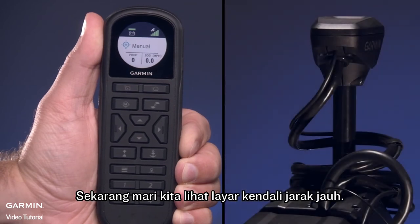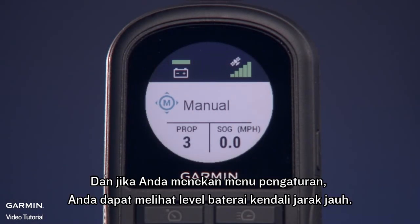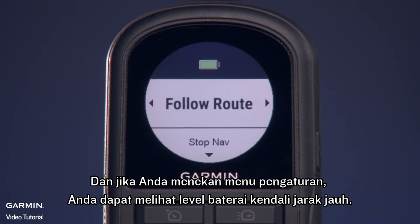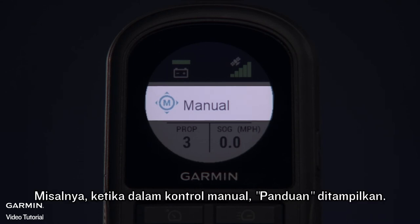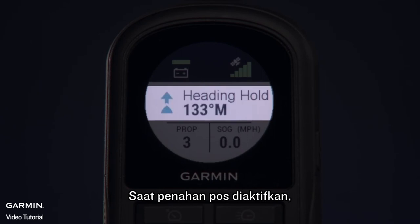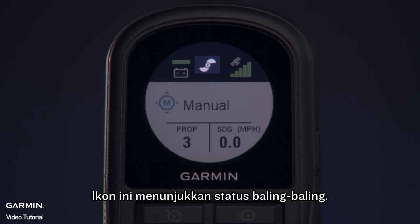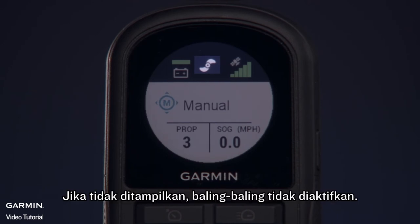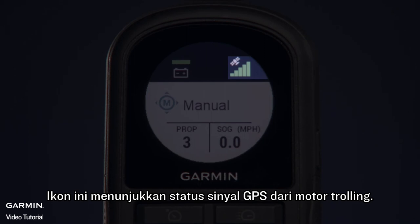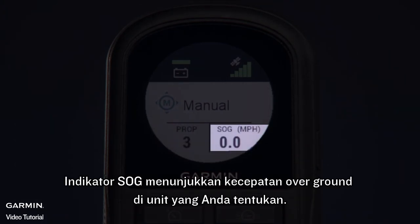Now let's look at the remote control screen. In this field, we'll see the trolling motor battery voltage. And if you press the Settings menu, you can view the remote control's battery level. This field shows the operational status of the trolling motor — for example, when in Manual Control, 'Manual' is shown; when Heading Hold is engaged, 'Heading Hold' is shown along with the heading in degrees. This icon shows the status of the propeller: when the propeller icon is shown, the propeller is engaged; if it is not shown, the propeller is not engaged. This icon shows the GPS signal status of the trolling motor. The Prop indicator shows the speed level for the propeller. The SOG indicator shows the speed over ground in your specified units.